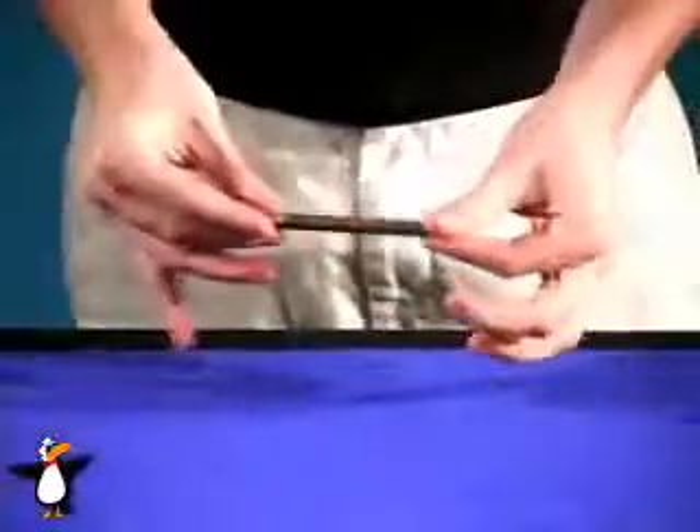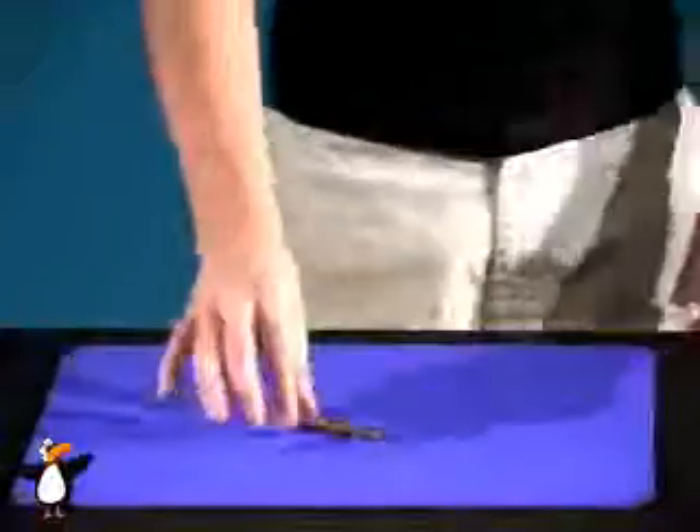And you can go ahead and pass that out for examination. There you have it — the next generation of hot rods. The Brass Hot Rods. The Brass Claw.